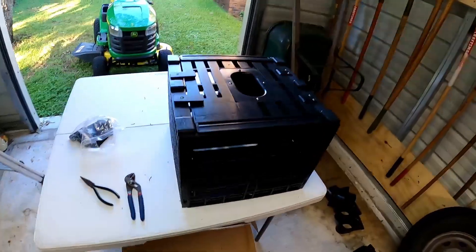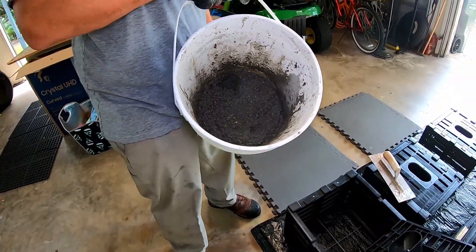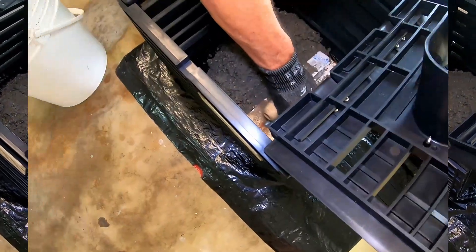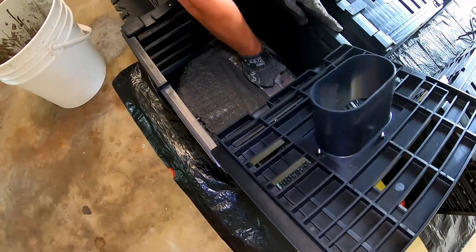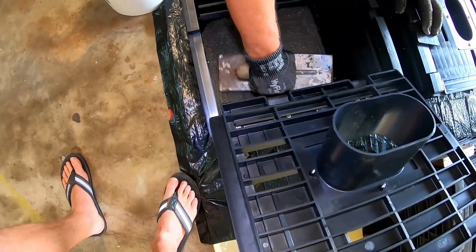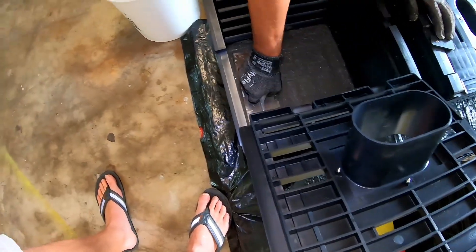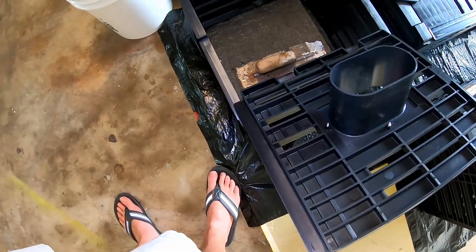That trap is ready to pour concrete in now — got your tabs, everything is nice and secure. We're ready to pour concrete. I mixed it up. You don't want to make it too wet and you don't want to make it too dry — if it's too wet it'll crack. Poke it in along that edge. It takes about 120 pounds of concrete to do all five traps.